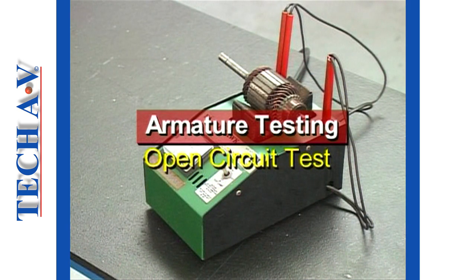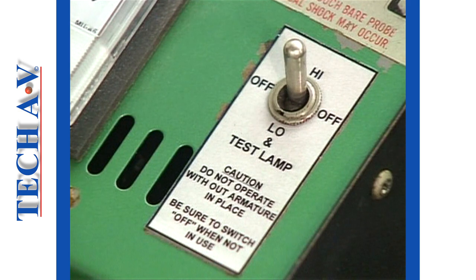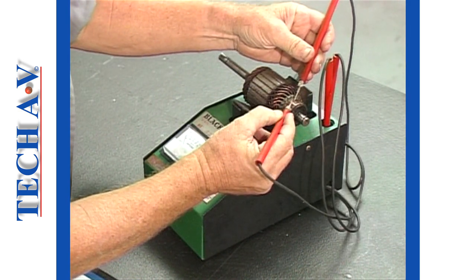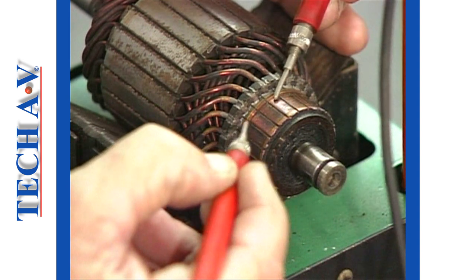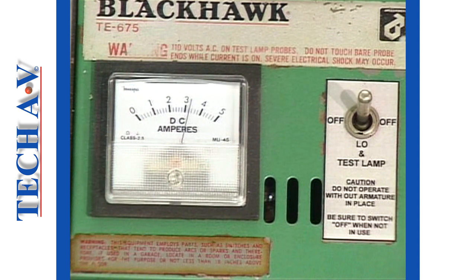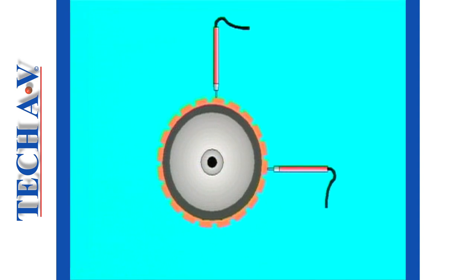The open circuit test procedure: position the armature into the growler and switch on to the high position. Using the appropriate probes — not the test lamp probes — touch one probe to any commutator bar. Using the other probe, touch the adjacent bars in series. Observe the ammeter. The highest ammeter reading will occur when the probes are in contact with bars which are about 90 degrees apart.